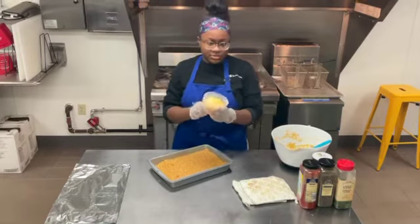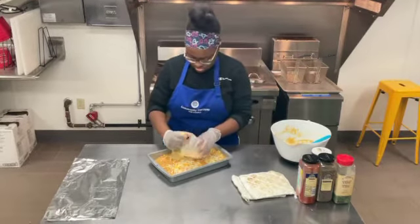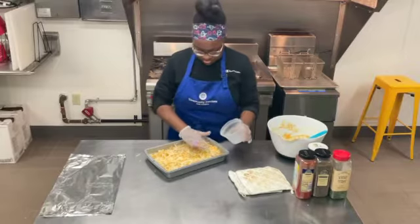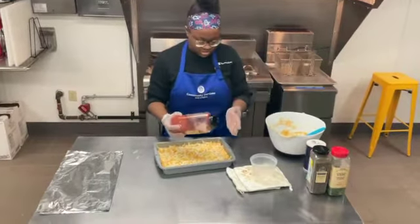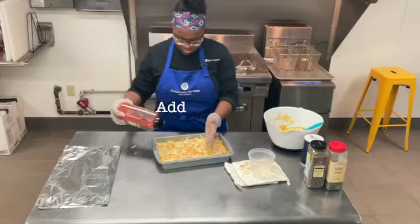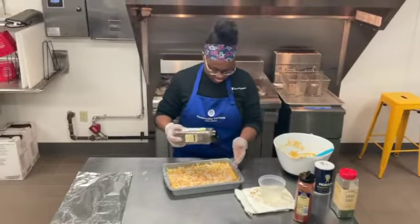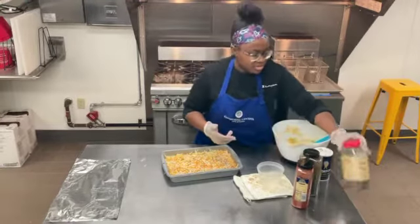So now that our noodles and cheese sauce are all mixed up, we're going to dump this into the pan and spread it out evenly. Then we're going to take our half cup of mixed cheese and put that on top, spreading it evenly. If you desire more cheese, add it. Then take our garnishes — start with the paprika and sprinkle it on top, add a little bit of black pepper, and finish it off with just a little bit of parsley.